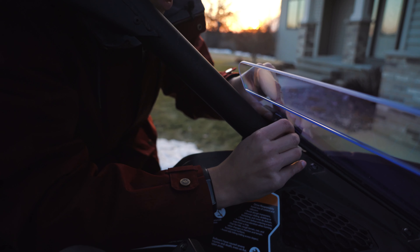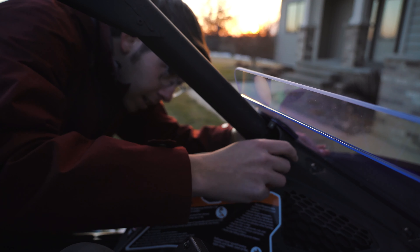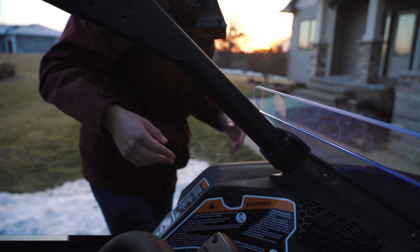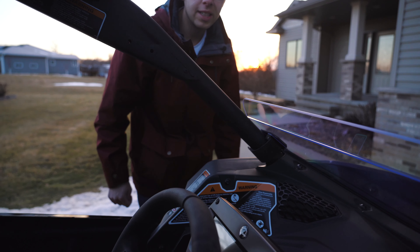All right, so with this back in here, just tighten that down nice and snug, and wrap it around — and that's all there is to it. We'll show you an outside view over here to show you what it looks like out front.